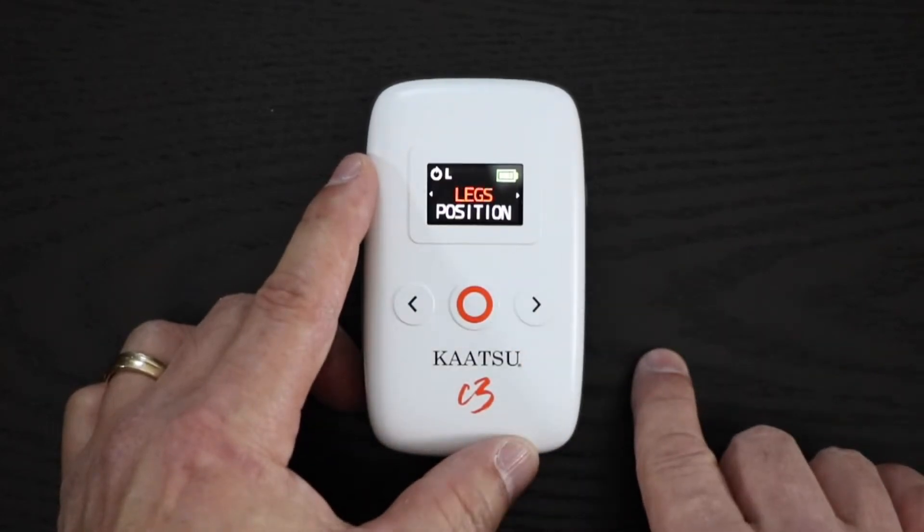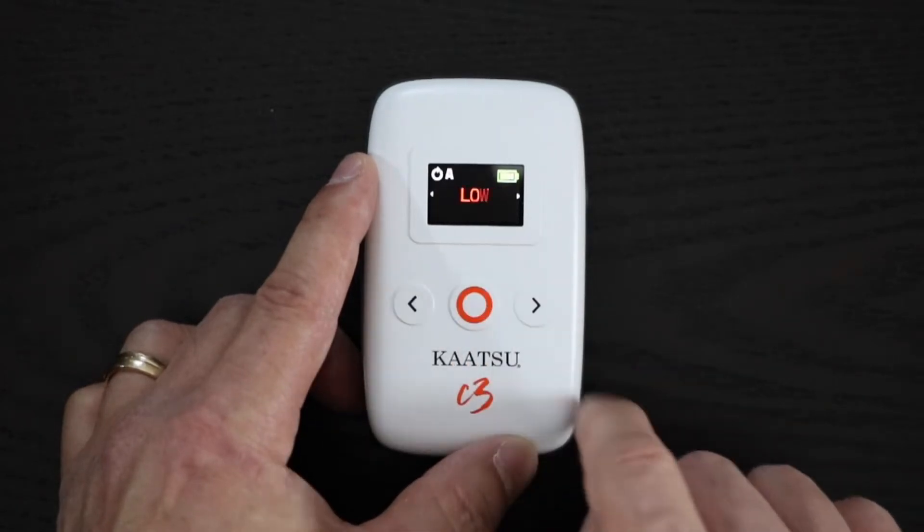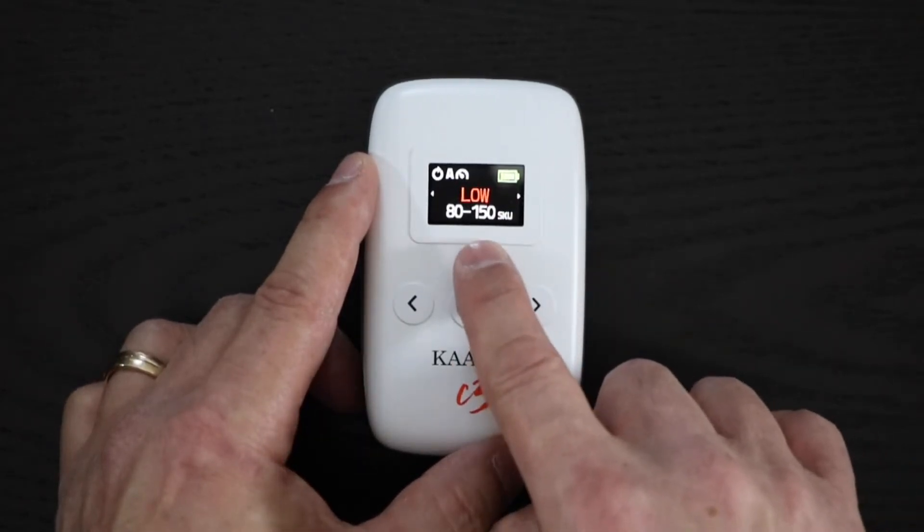Use the center button to select the desired mode, then choose and select the desired band position on the arms or legs. Next, choose the desired pressure range.